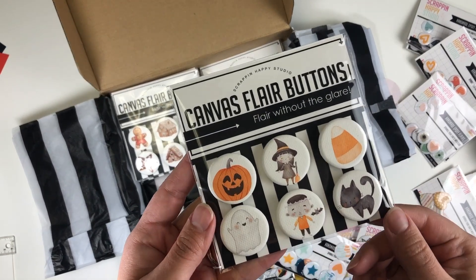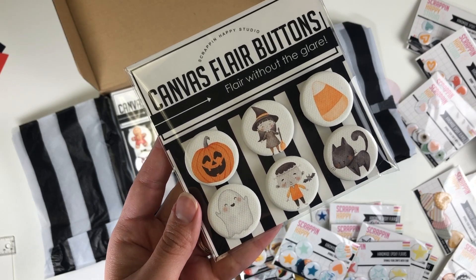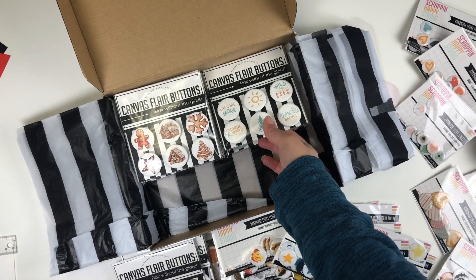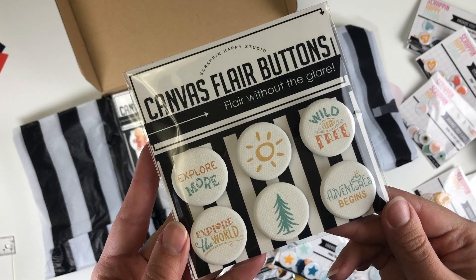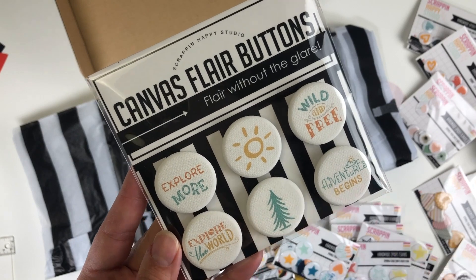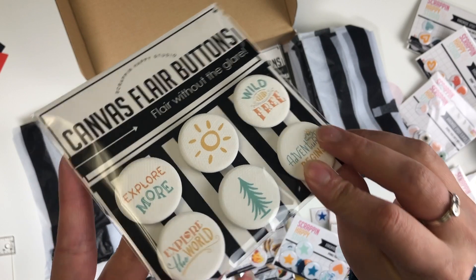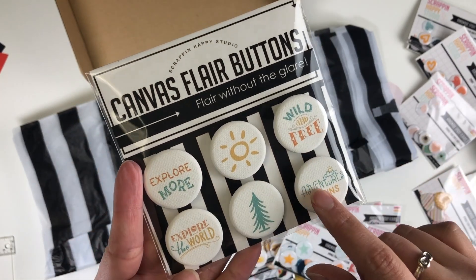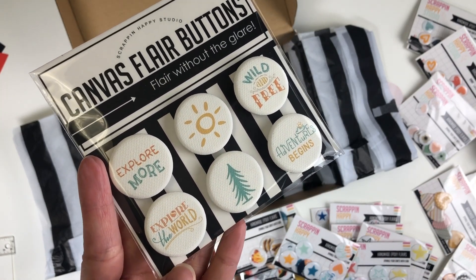More Halloween with the pumpkin, witch, candy corn, cat, and ghost — I thought those were perfect to add for Halloween. These canvas flares — I didn't mention that — but they don't have glare, so obviously there's glare on the packaging but not the flares themselves. I have so many outdoor photos coming up and I just love the colors and sayings for those.